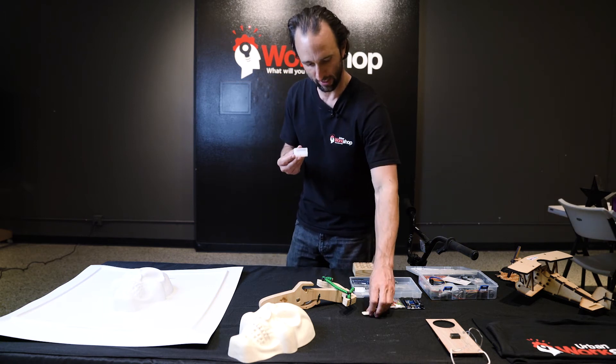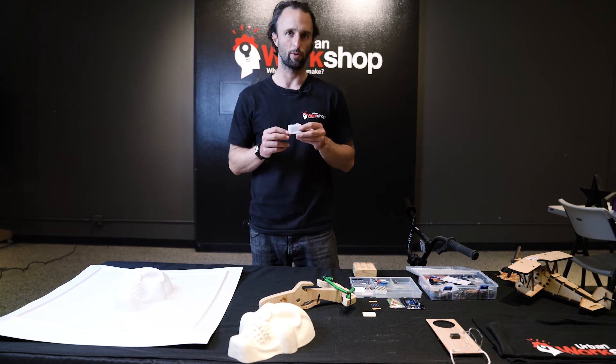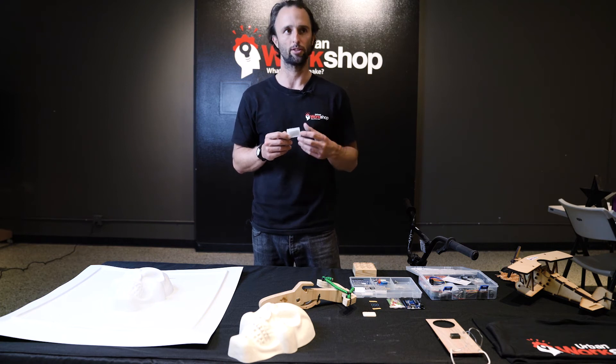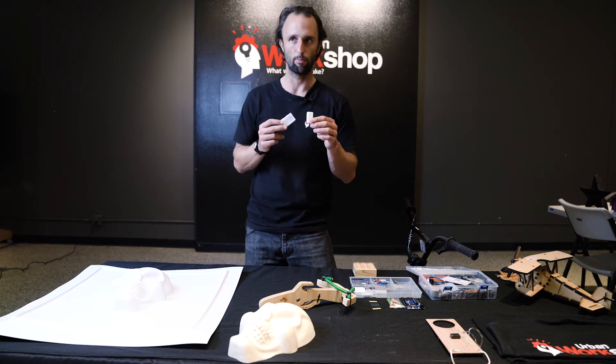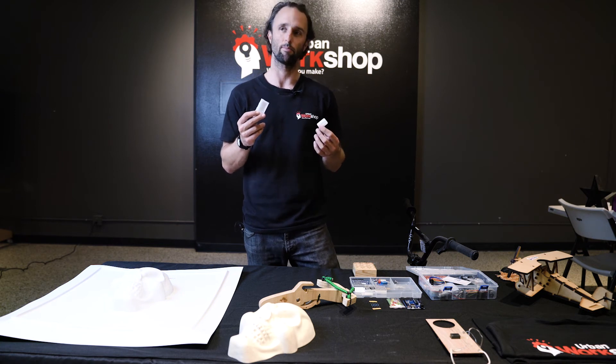Later on we take that 3D printed keychain and we actually silicon mold it. We teach them how to make a mold and then how to replicate plastic parts or other parts they may want more of. We silicon mold their 3D printed part and then pour additional plastic into the silicon mold, and they get to replicate it as many times as they want.